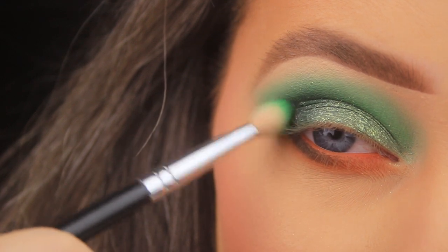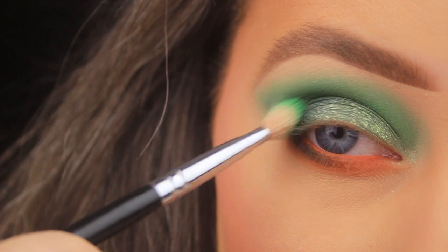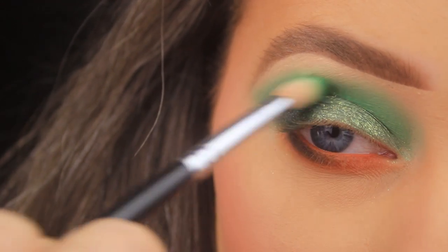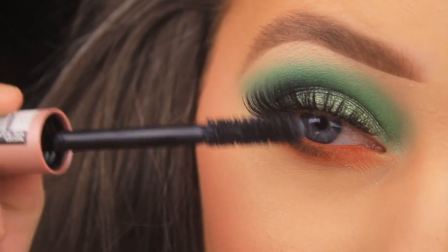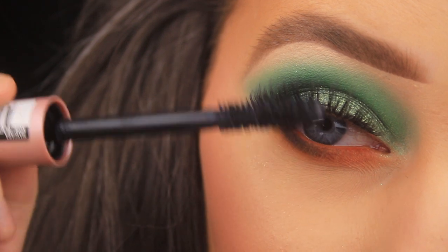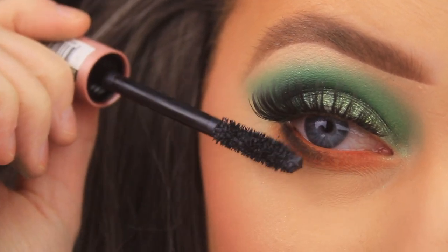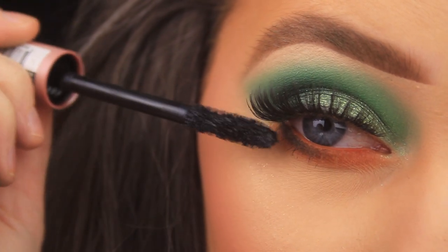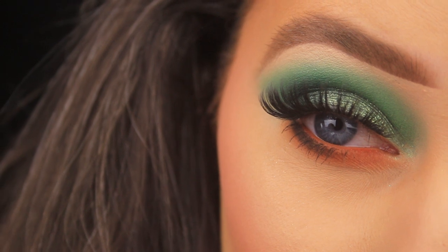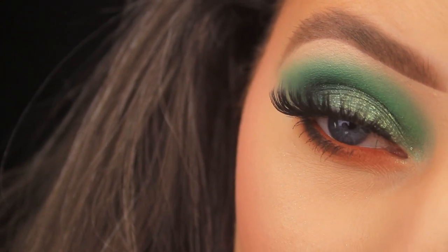For finishing touches, I'm giving the crease area a little more blending, then I've added some So Sue lashes in Desire. I'm using the L'Oréal Air Volume mascara to blend my own lashes in with the false ones and coat the bottom lashes too. I hope you enjoyed the tutorial, have a brilliant St. Patrick's Day, and I'll catch you all soon!